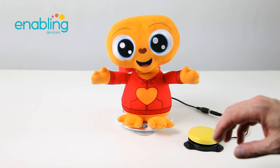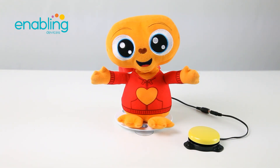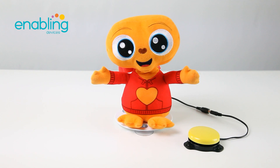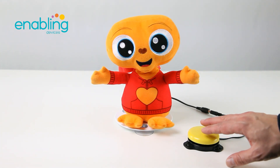E.T. Phone Home. E.T. Phone Home. E.T., E.T., E.T. Ready? Please.